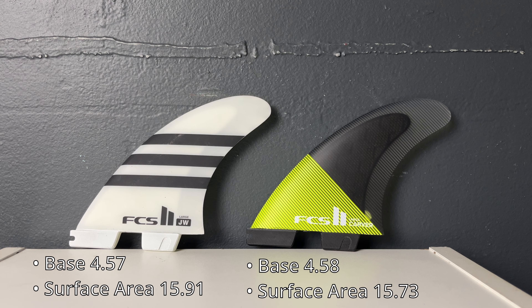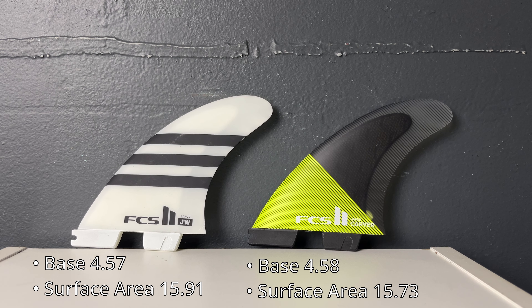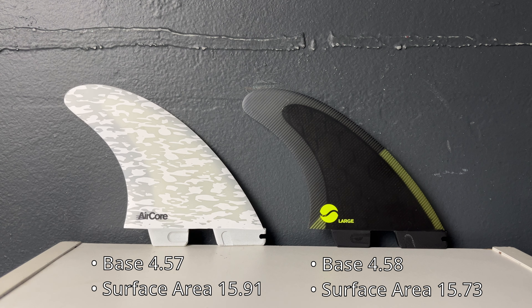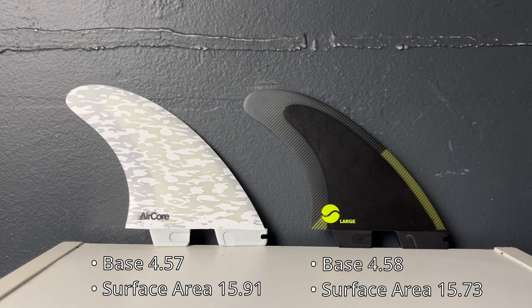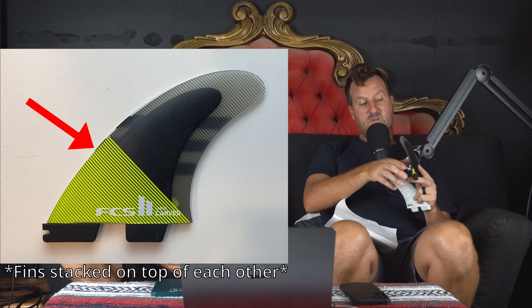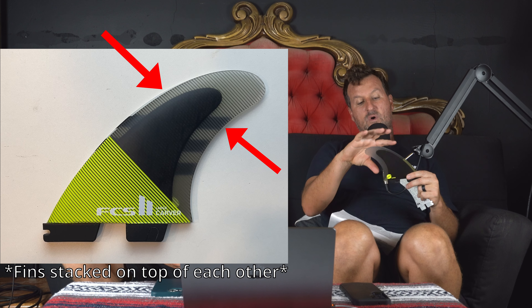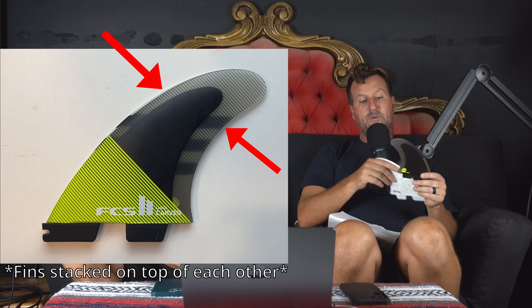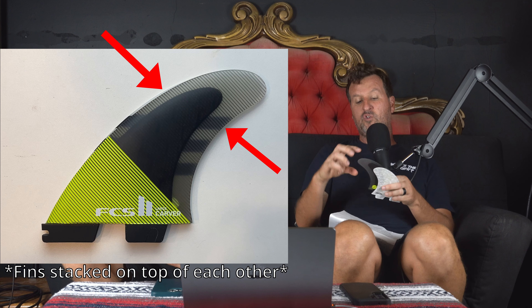Interesting thing is both of these fins have very similar dimensions. Bases are almost identical — the Julian Wilson base is 4.57 and the Carver is 4.58. The surface area is 15.91 for the Julian Wilson and 15.73 for the Carver. That's the point of difference right there. The extra surface area keeps your drive, and then not having as much tip means it doesn't have as much rake — you get your rotation. I feel like the Carver has less surface area because it slenders up more.